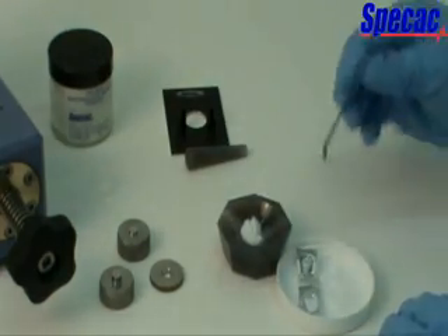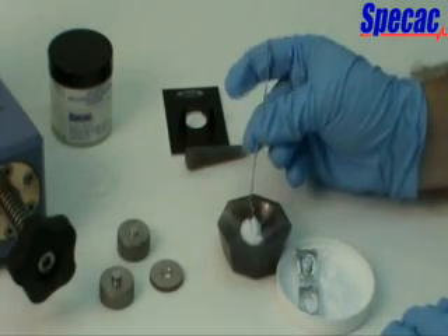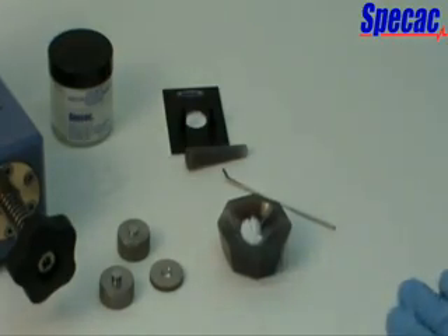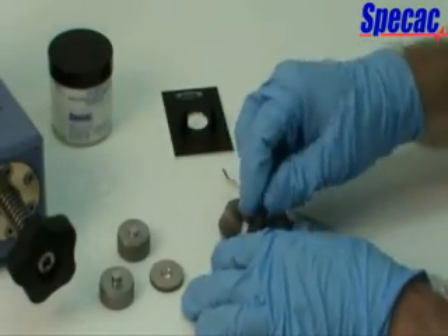In our example, a paracetamol tablet has been pre-crushed to mix in with the KBR powder. The KBR powder and sample is ground together until a consistent mixture is obtained.